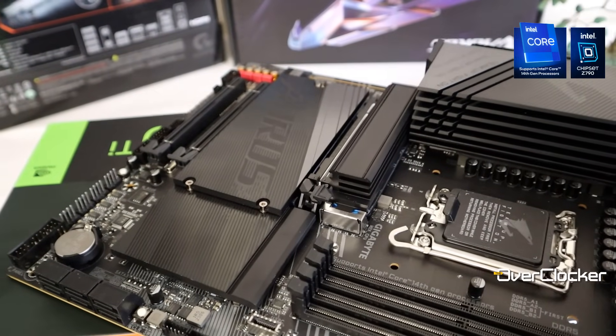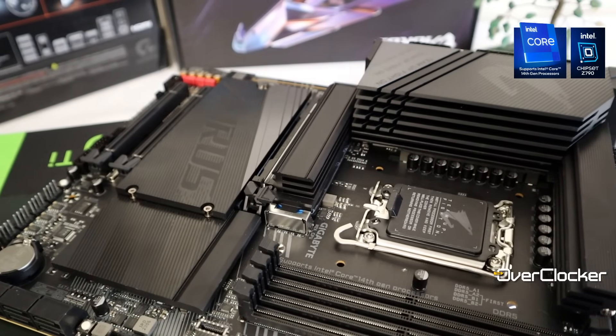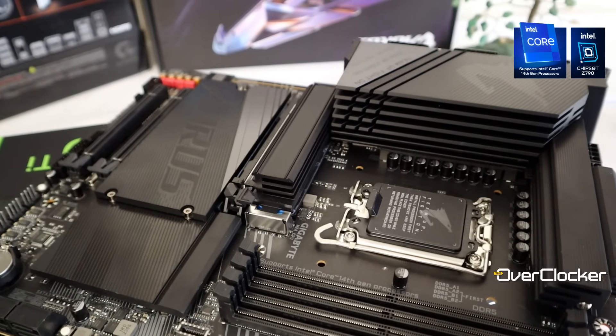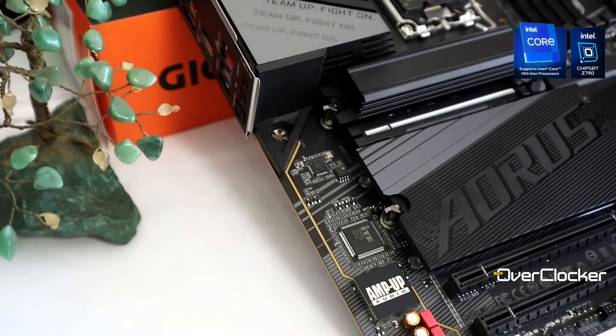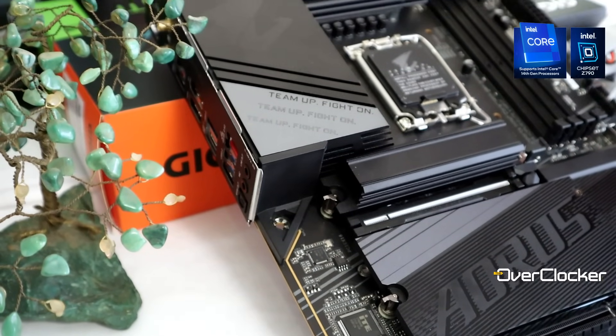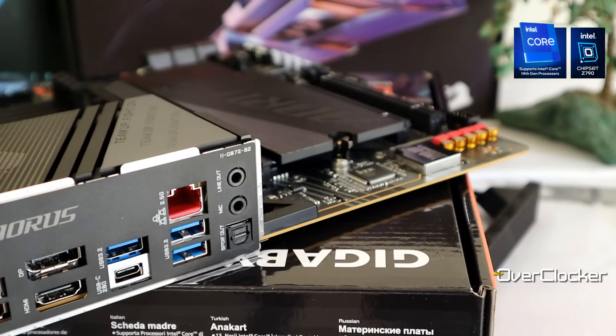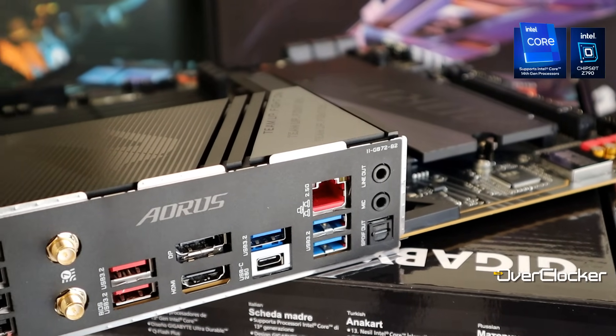The heatsink for the VRM seems a bit more capable. I'm pretty confident the board is much heavier primarily due to these heatsinks. The rest of the board is pretty much identical to the Elite AX apart from the graphics on the M.2 heatsink. In fact, if I had to swap out the b-roll from the Wi-Fi 7 to that of the original Elite board, many of us would not be able to tell the difference.